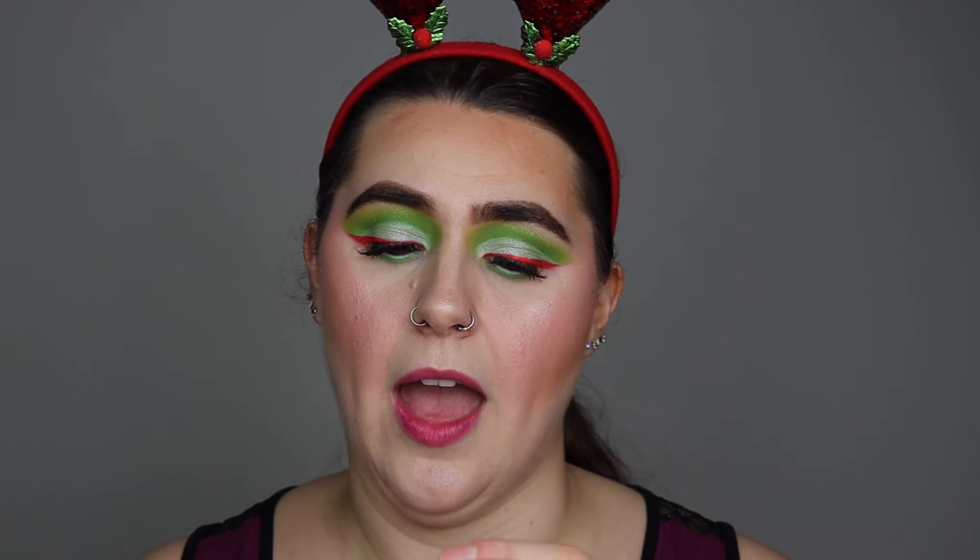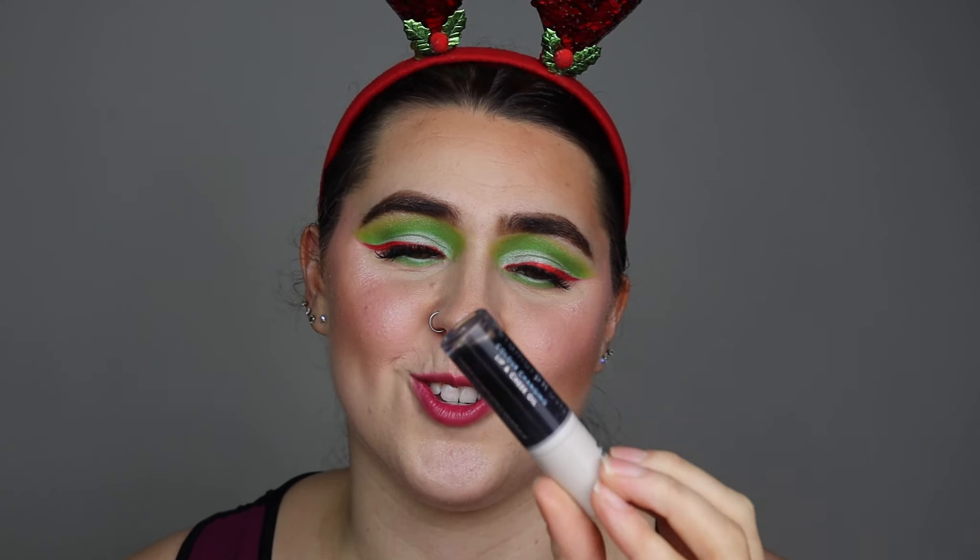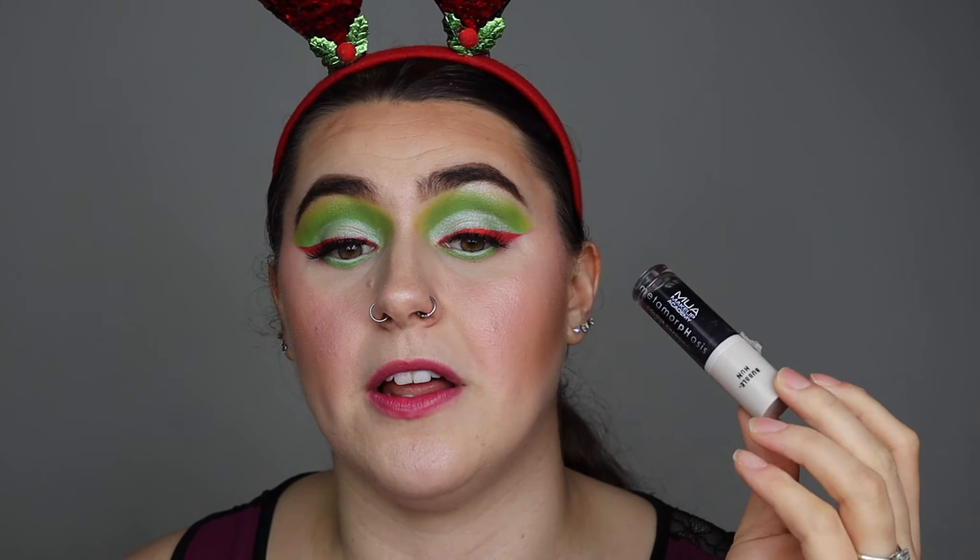In today's video I am going to be reviewing the MUA Menamorphosis color changing lip and cheek oil. You're probably thinking, have I reviewed this before? I have, but I reviewed a different shade — I'll link it on screen if you want to check it out. But I saw this darker shade and I was like, I've got to try this, it looks so so good.